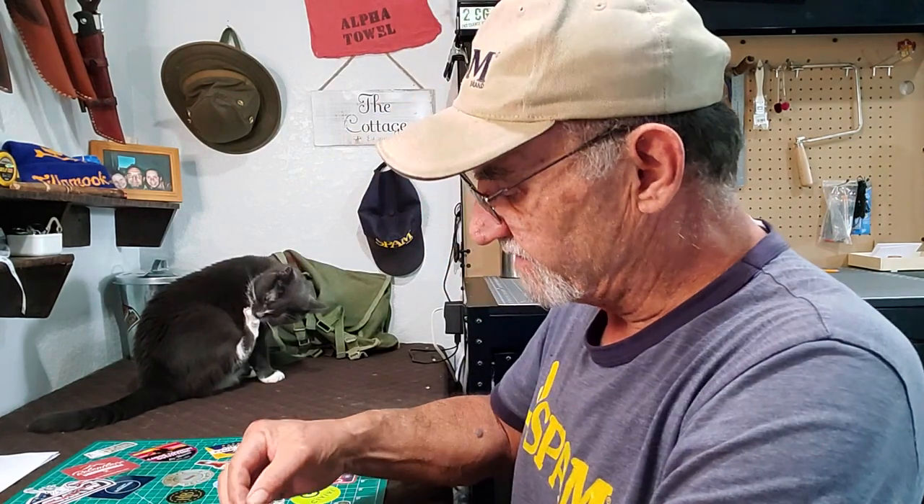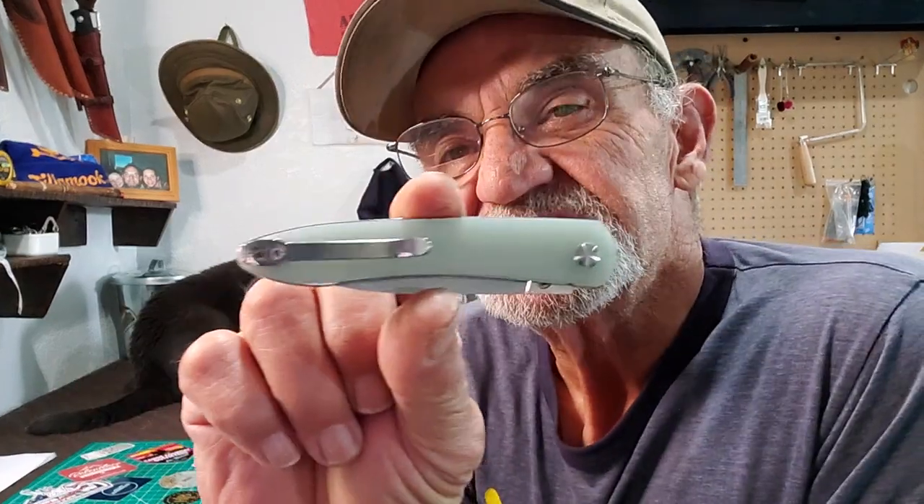So this knife I've been waiting on, let me get this out of the package here for you. Here it is, here this guy here.